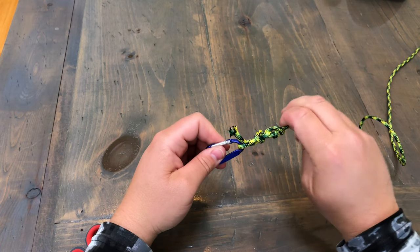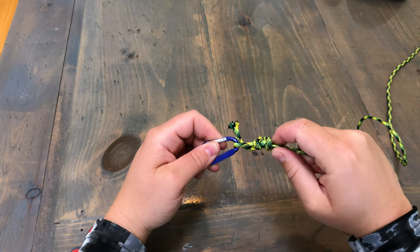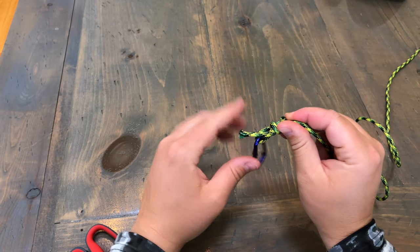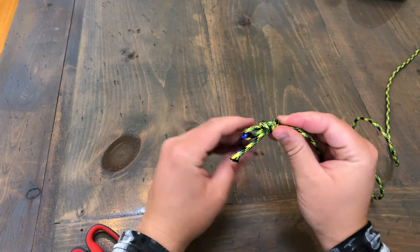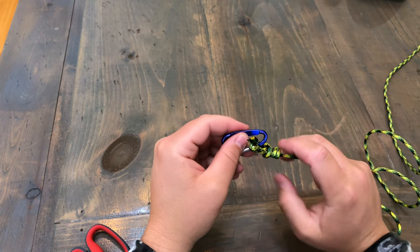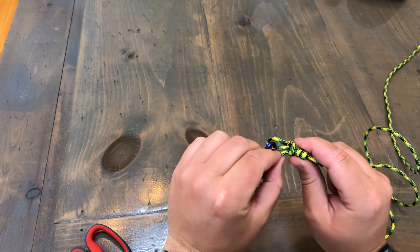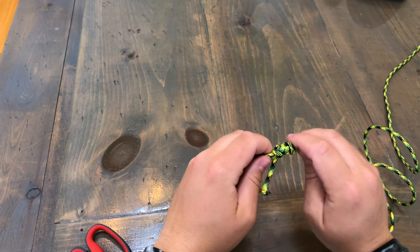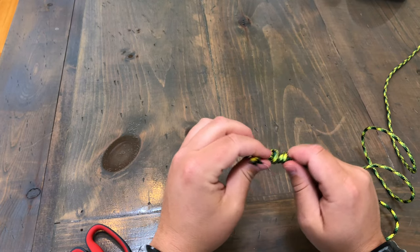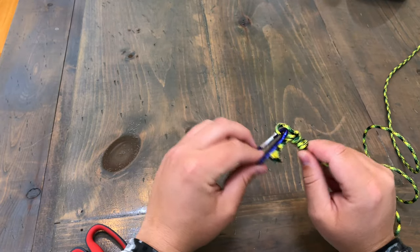Once you pull this down, these coils should go straight down like that. Your tag end, if you did it correctly, should be pointing down — that way when you reel your lure in, any weeds or anything won't be catching on them. You can cut this pretty close; I usually leave just a little bit. I haven't had it slip or nothing no matter how close you cut the tag end. And then you've got yourself a loop knot.